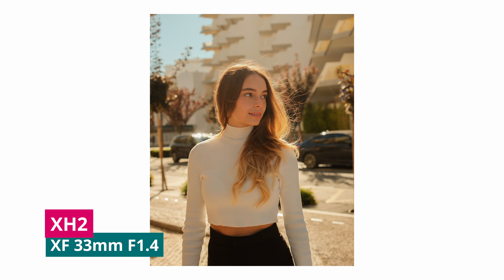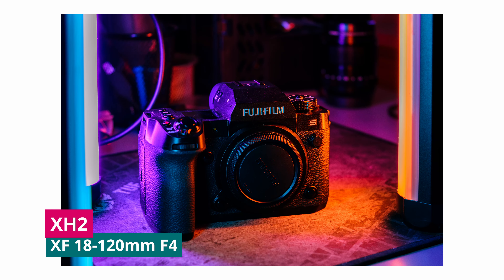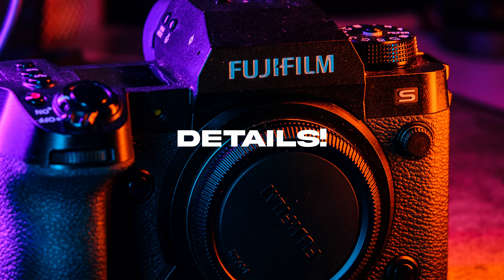Not a lot of people can consume media in 8K yet, so what I usually use 8K for is to punch in to get different types of shots. If you're a portrait photographer or a product photographer, you're going to enjoy the X-H2 more. The 40 megapixels gives you enough detail to use and retouch with. If you're someone who prints large-size prints, you're going to love the X-H2.